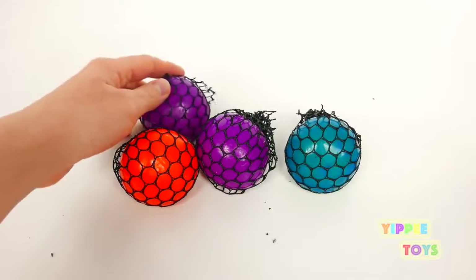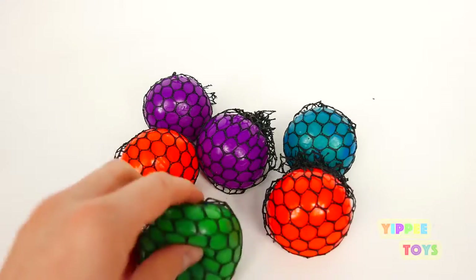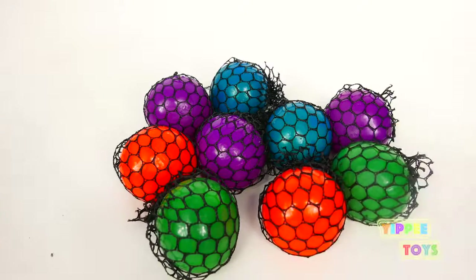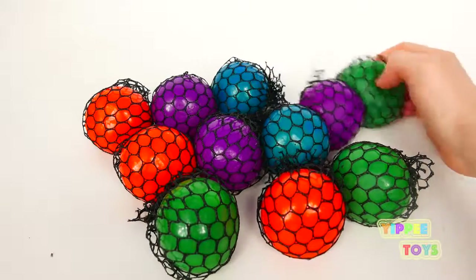Blue. Purple. Orange. Green. Purple. Blue. Green. Orange. Green.